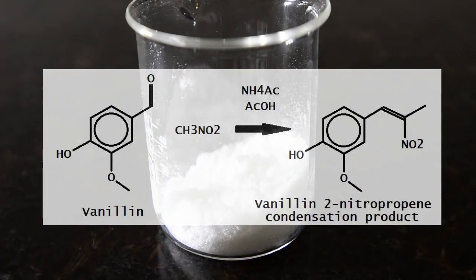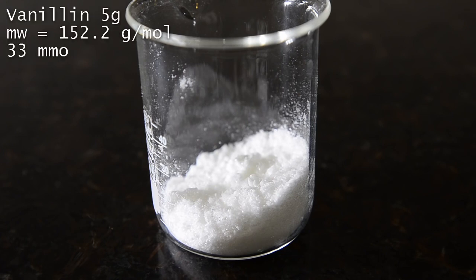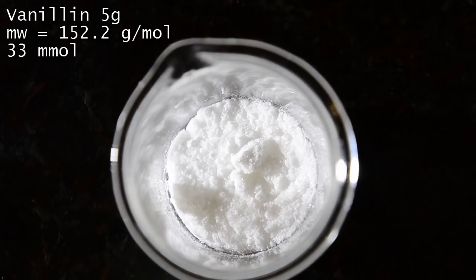In this video we'll be performing a famous condensation reaction between an aromatic aldehyde and a nitroalkene, called the Henry reaction. We'll be using vanillin and nitroethane, condensing these together to synthesize the trans-nitropropene compound. Start by weighing out 5 grams of dry vanillin crystals. Note that there are many different ways to perform this reaction, and if you want to use a different aldehyde or nitroalkane, you'll need to do some research to find the best way.